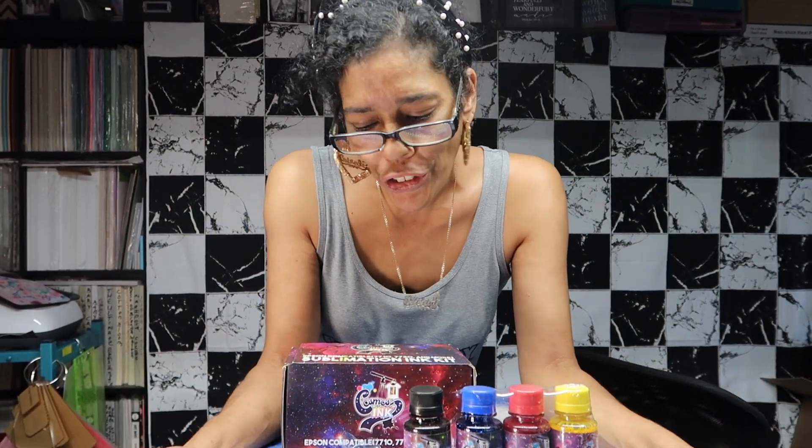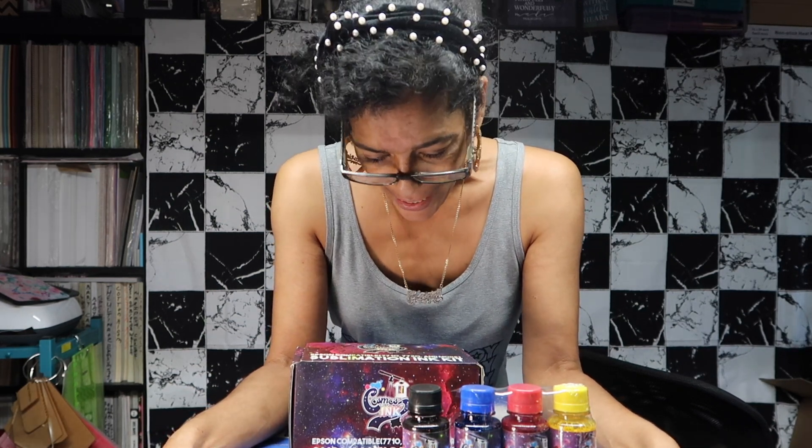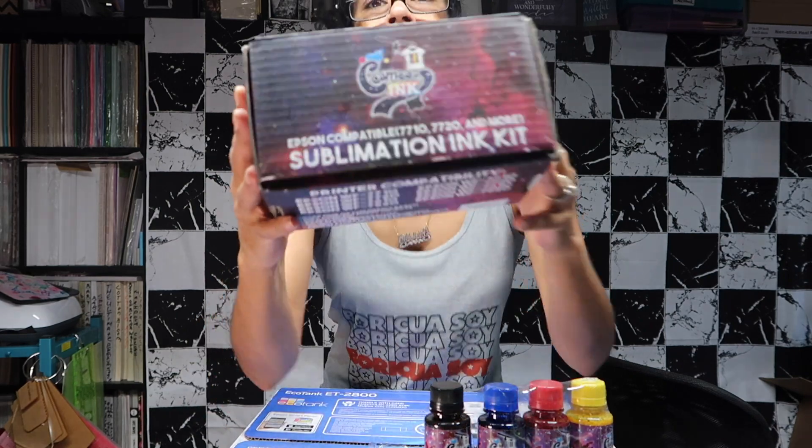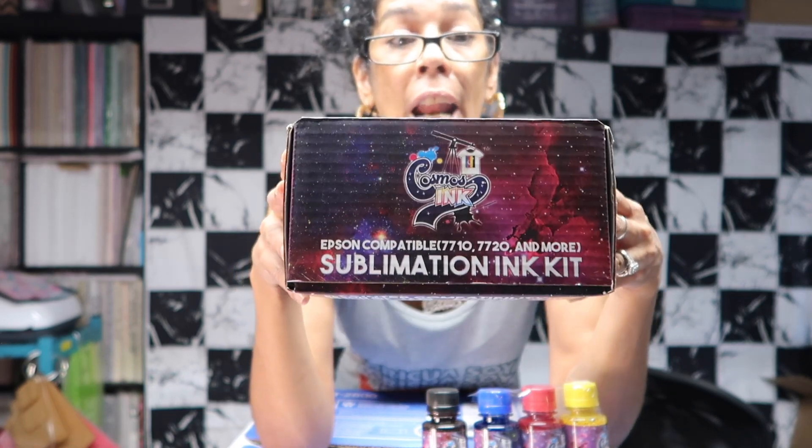Hello everyone, how are we doing today? Today's video I'm going to show you how to take the EcoTank 2800 and turn it into a sublimation printer. I am using Cosmos ink — I've been using their ink for sublimation for the last four years and I love it. I already have a sublimation printer but I've been having a lot of trouble with it, so I decided to invest in a smaller, cheaper one and turn it into a sublimation printer.